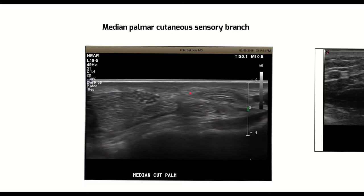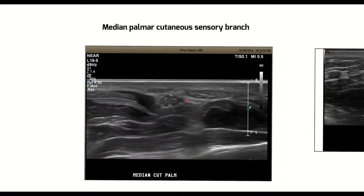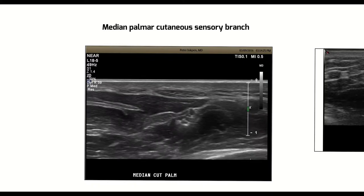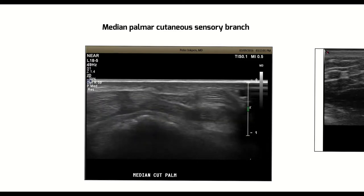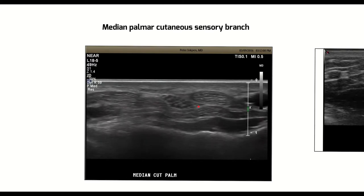It's right here. As we scan this nerve, it comes to here — it's the most radial fascicle of the median nerve. Almost universally, it arises underneath the flexor carpi radialis and then travels up between the flexor carpi radialis and palmaris longus, if present. Here we go again — the most radial fascicle here.